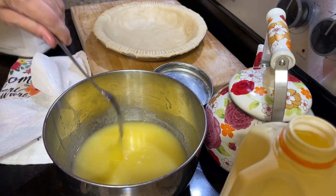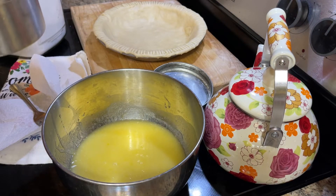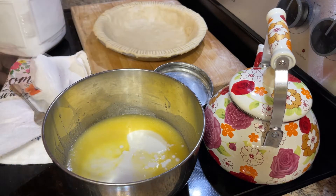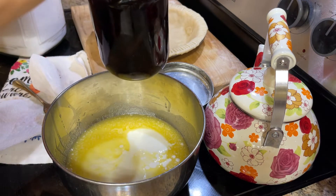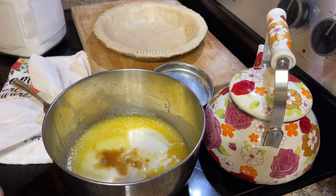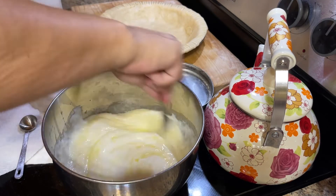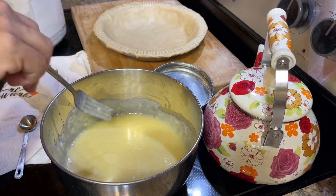Now it's going to get a cup of buttermilk. I'm also going to add in a couple of spoonfuls of vanilla — I've just got a jar of vanilla. I always have a lot of vanilla on hand. I will be sure and link in the show notes how I make my vanilla extract.